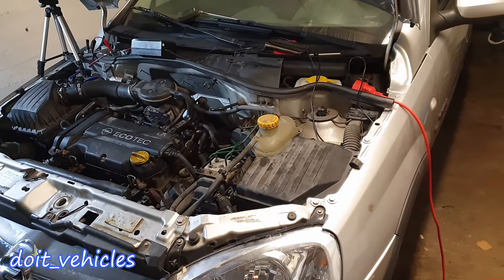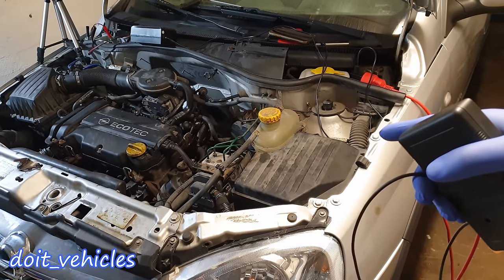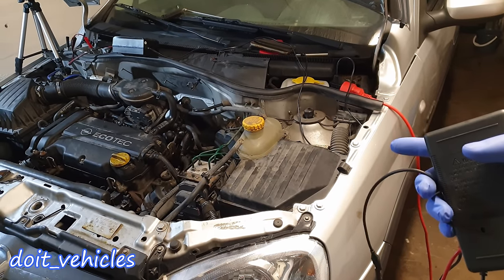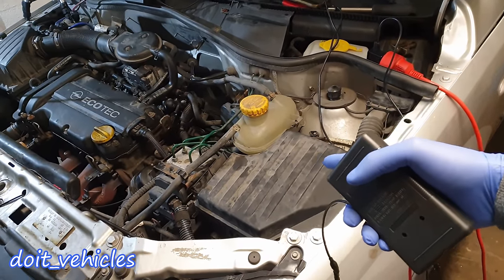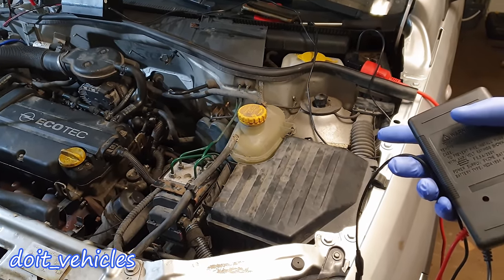Hey, what's up guys! Today I am gonna show you all the fuses and relays location on this Opel Corsa C from 2003. Also I am gonna show you how to test them, how to use them in your favor, in your advantage, instead of seeing them like an obstacle or something complex. Because the main purpose of these components is to make diagnosing any issue a little bit easier.